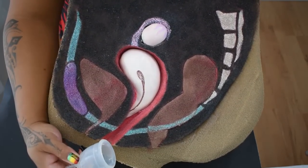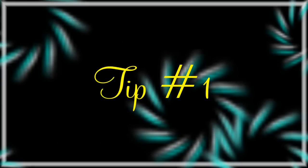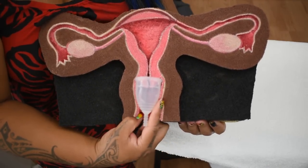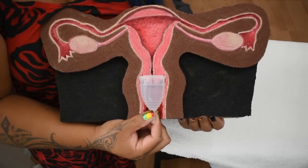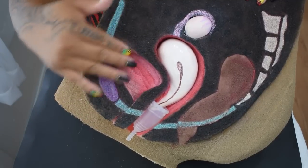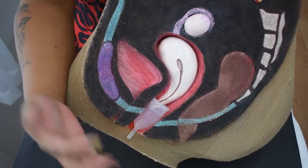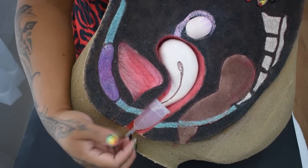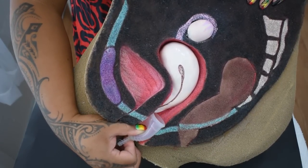Here are some tips for an easier, pain-free removal. Make sure to break the seal by pinching the base of the cup — you can also insert a finger and press on the side of the cup to break the seal. If you don't break the seal first, you may pull on your cervix and cause discomfort, pain, and cramping. Even if you don't normally have a sensitive bladder, you may brush or hit your urethra on the way out — from personal experience, this hurts. It happens more often with a firmer cup than a softer cup. To avoid this, insert your thumb and collapse the side and rim so it doesn't apply pressure to that area when removing the cup.